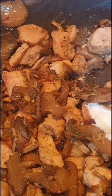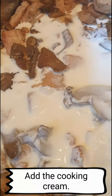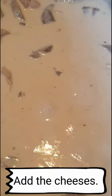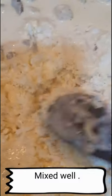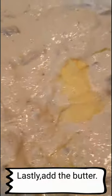Then add the sauce. Once the sauce is boiling, you can now add the cheese. Then mix it well.